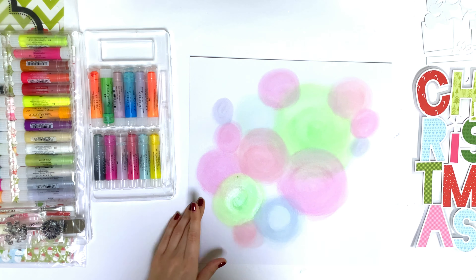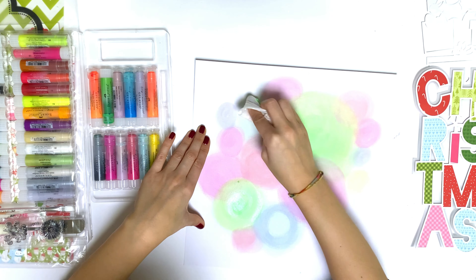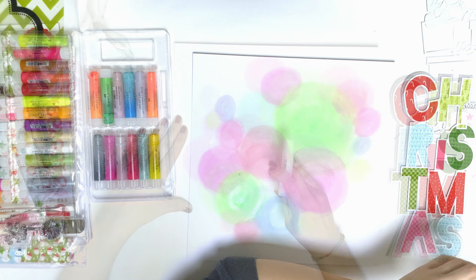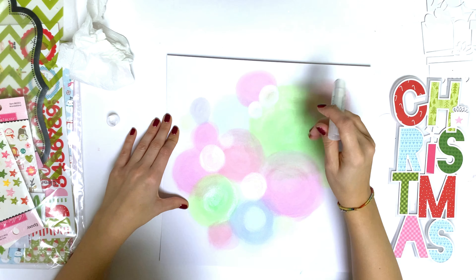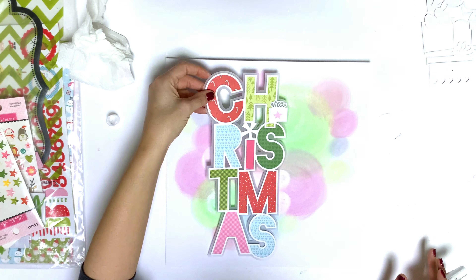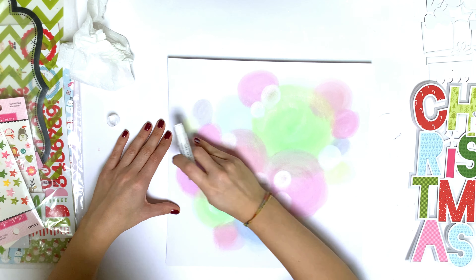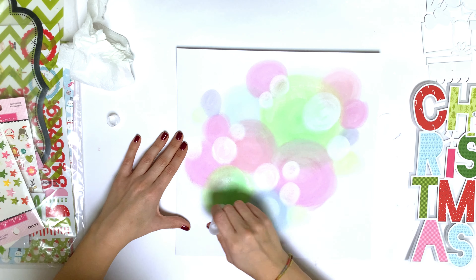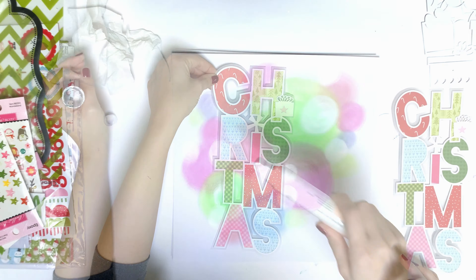As you can see, I put the dots and circles with my baby wipe, then I used some gesso on top just to make them a little less vibrant. Then I'm coming back with my white gelato and putting some white on top, and I like how that looks in the background.